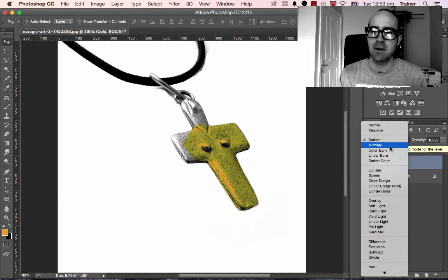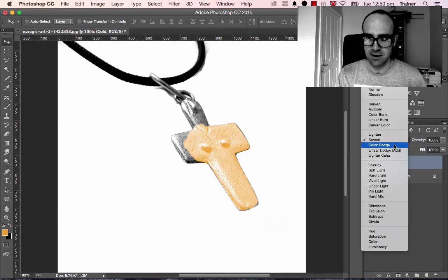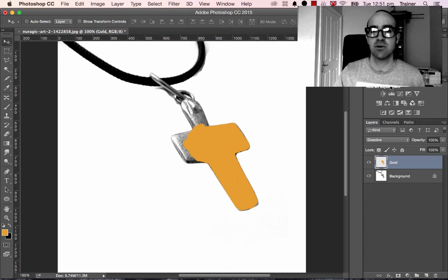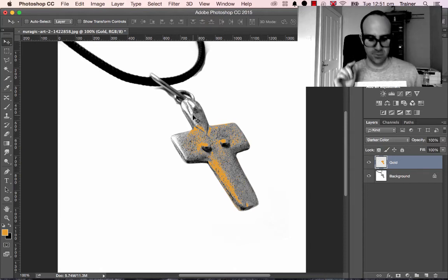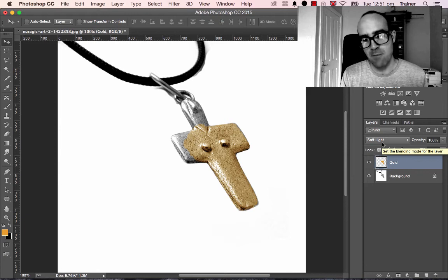To quickly cycle through layer modes on a PC, click one of them and then just use your up and down arrow keys. On a Mac it's a bit more of a hassle — you have to be on your Move tool, hold down Shift, and hit the plus key to toggle through. Minus goes back, plus goes forward. Work your way through: Color Burn, Linear Burn, Soft Light, Color — Soft Light and Color are looking quite good for a gold effect.